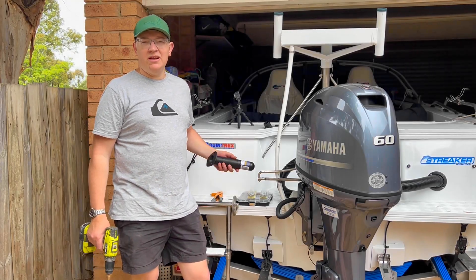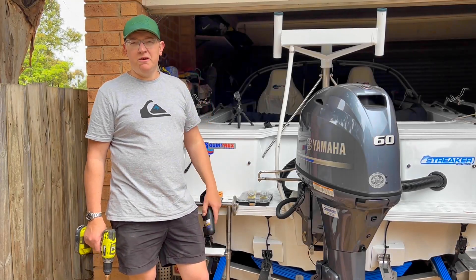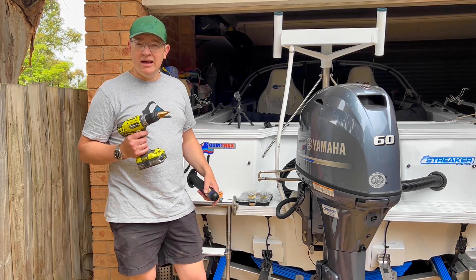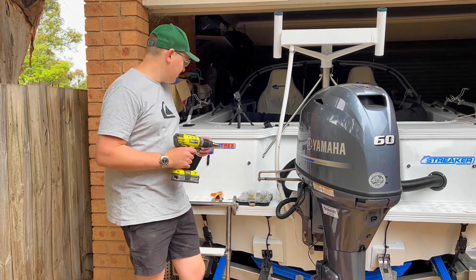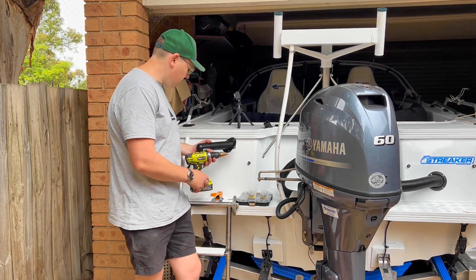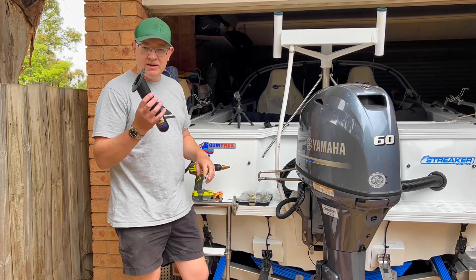Welcome back. Is there anything more terrifying than drilling a hole in your boat — and not just one hole, but three? I need to replace my rod holder. I snapped it off ages ago and I've just been bearing along without it. These are about seven bucks from BCF.